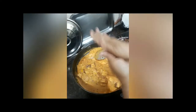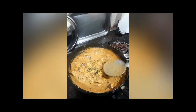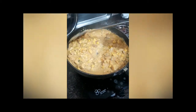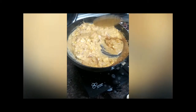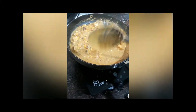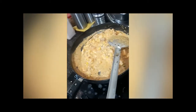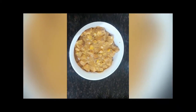I have taken some kasuri methi and crushed it. Now cook for some time — about 2 minutes — and then we will serve it. And here comes my paneer!